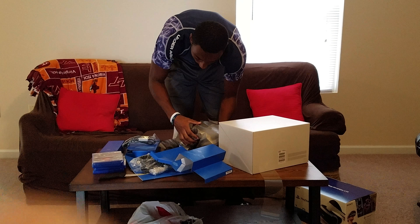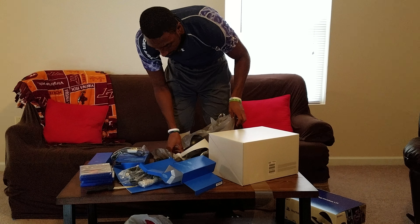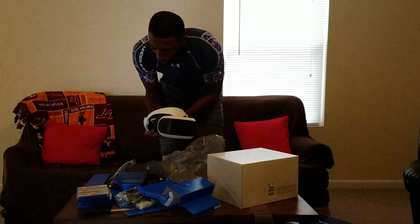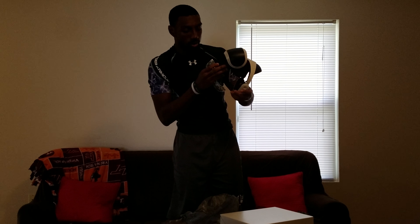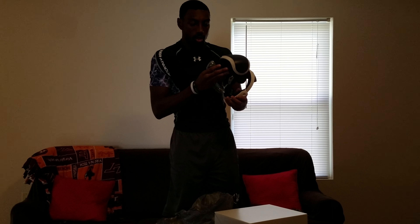I'm going to unwrap this. It's so beautiful. It is really light — I actually thought that it was going to be heavier than it is. It's lighter than I thought.